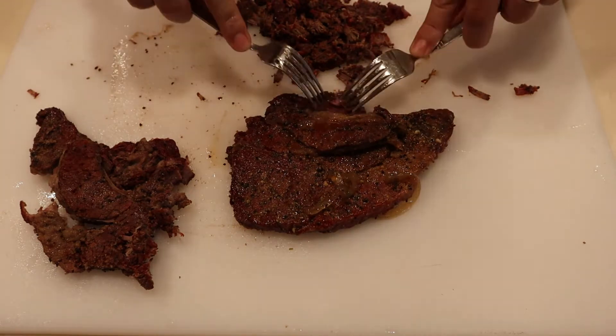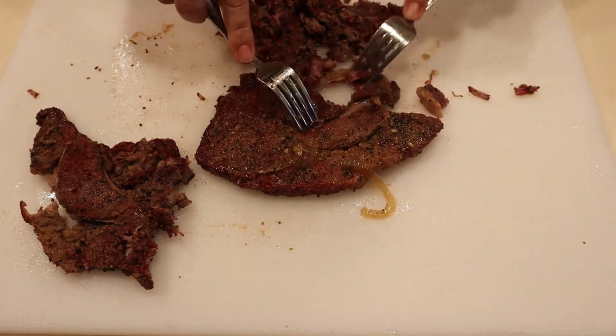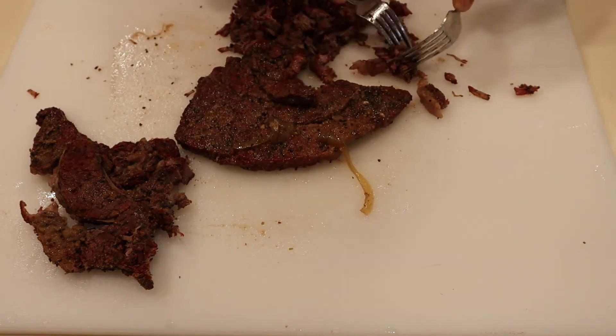It's been about 45 minutes, maybe an hour — I kind of lost track of time — but most of the chuck steaks are tender to a point where I can shred them with a fork. It's time to take them off the smoker. These chuck steaks took about an hour, maybe 45 minutes, to get fork tender. Yours might take longer depending on the thickness of the cut you have, so just keep braising them until they're very, very tender.